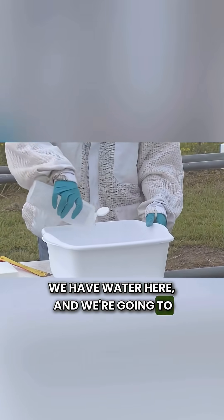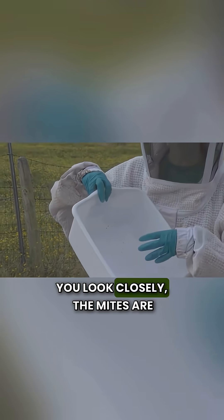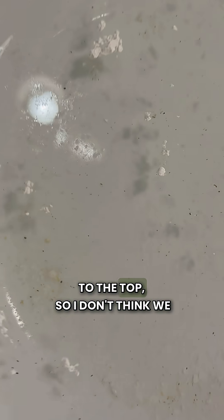We have water here and we're going to rinse off the mites. Just tap water — and the sugar dissolves. Make sure when you look closely the mites are moving; that's a pretty good giveaway that they are Varroa mites. The mites are supposed to float to the top. I don't think we have any mites — I guess that's good news. No mites.